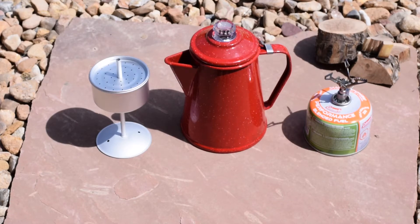Alright, hey everybody. So today we're going to make some coffee with a percolator, because I have a strange compulsion to make coffee in the bush. Out of the house and on the road or on the trail or whatever — that's what we're gonna do today.